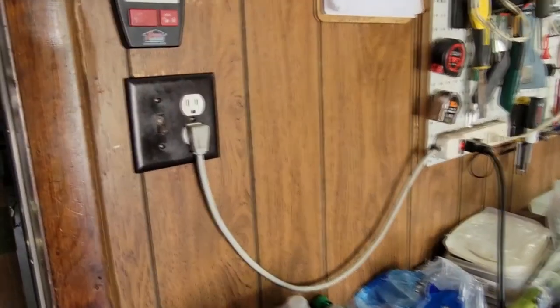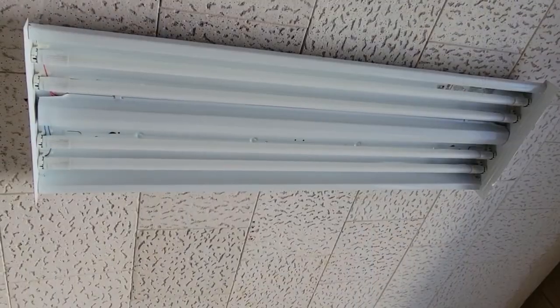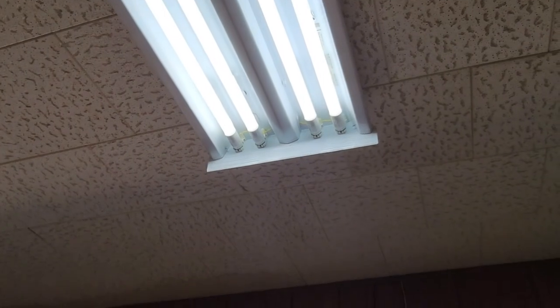Make sure everything is secure and installed the right way. Now the moment of truth — flip the switch on, and if everything is connected correctly, it should shine. Success! Everything is wired correctly. Now all I need to do is put the cover back on for protection, which also helps diffuse the light more. Like I said, this is the simplest way. The double-ended bulbs work with all fixtures and are very simple to wire. I hope this helps, and thank you for watching.